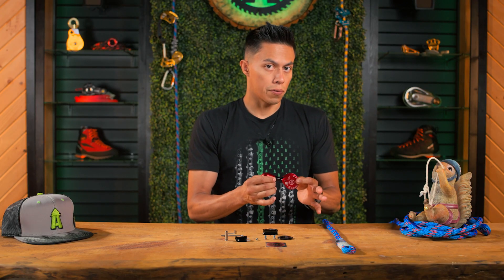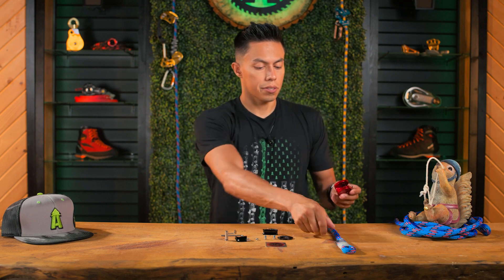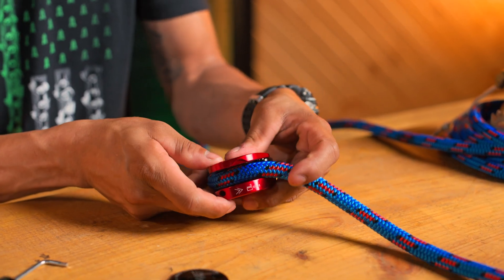You don't need to remove the swivel in order to get the lanyard in place. Take your lanyard and place it inside.